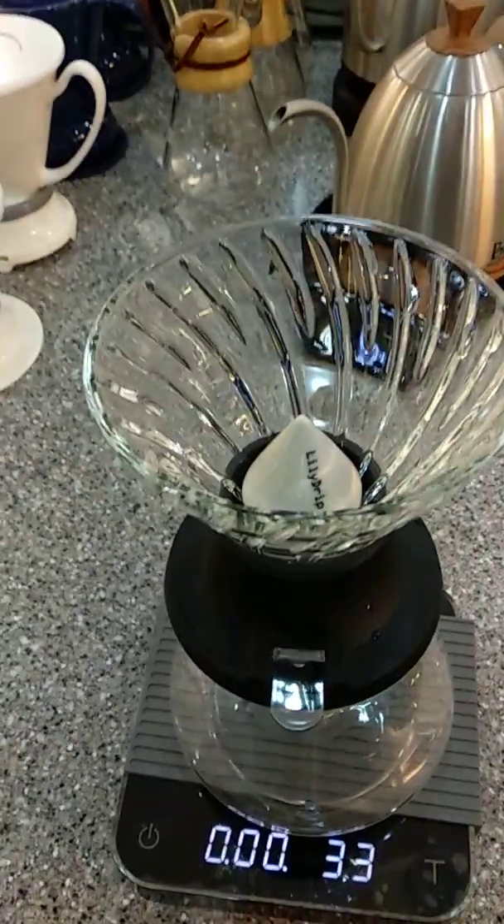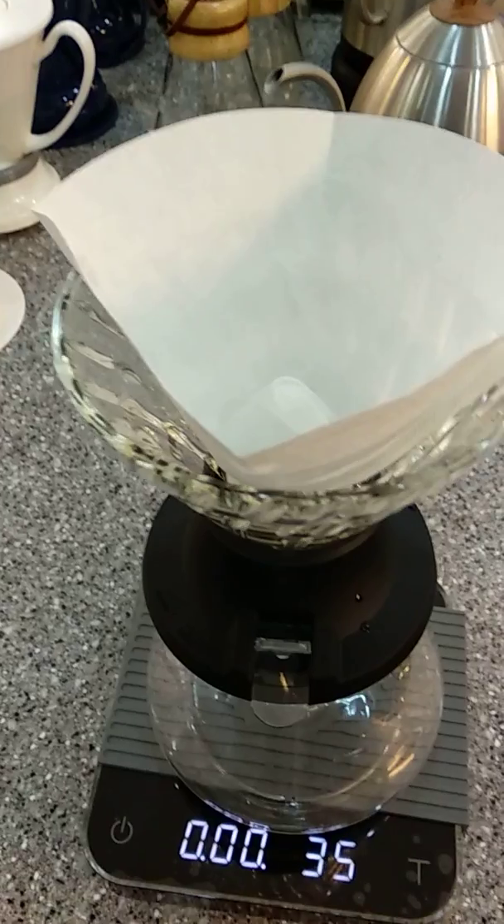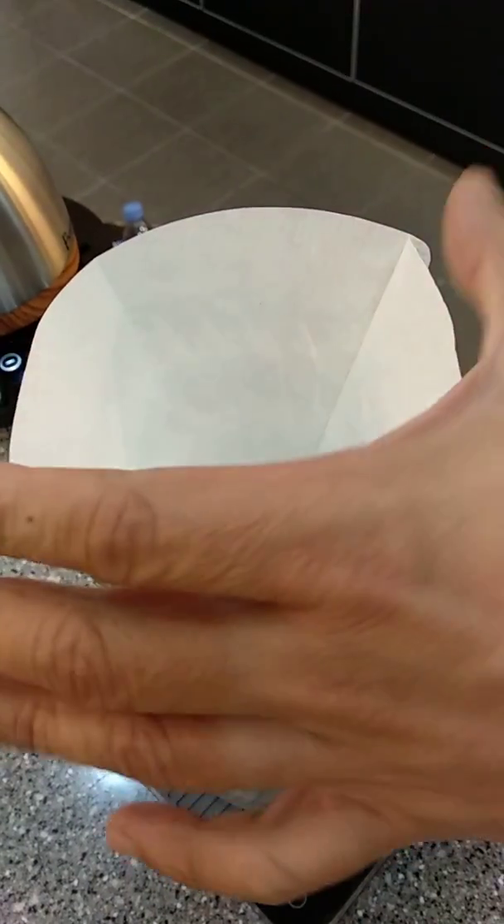I'm going for a pour over now — Lily Drip. Bring some paper filter.